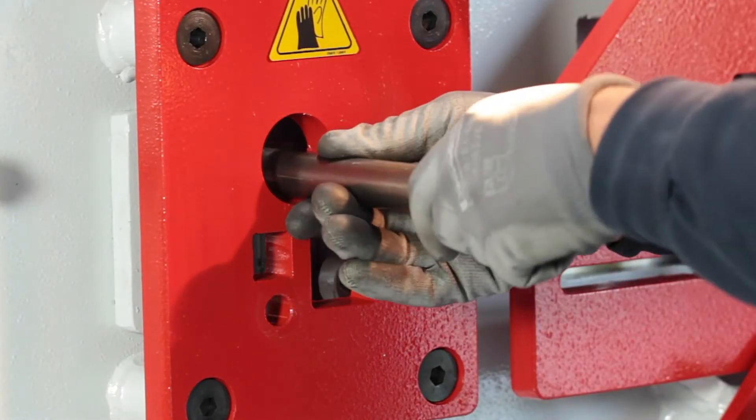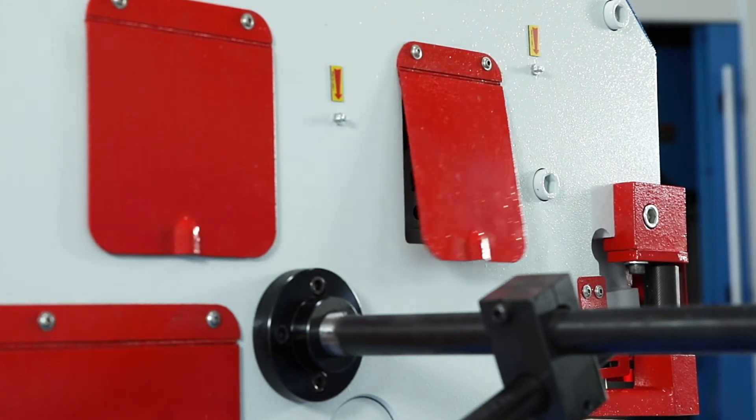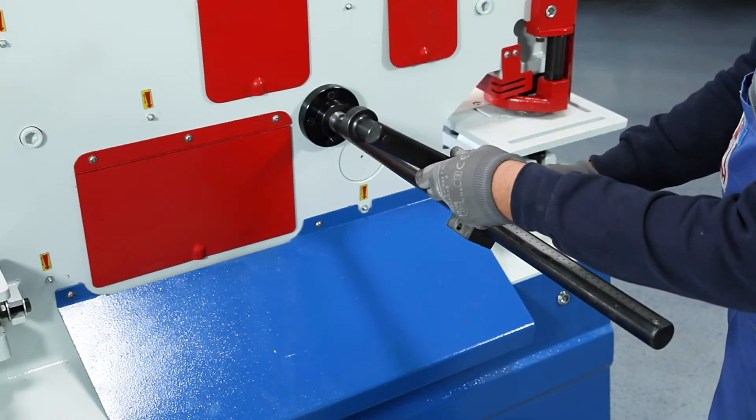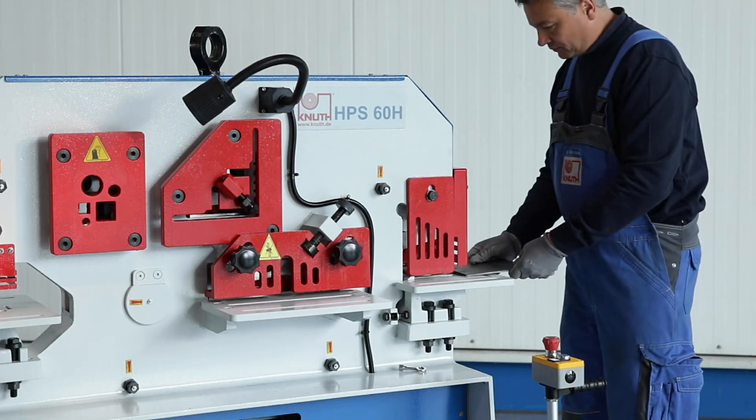Round and square steel also have a special scissors section. The back gauge features a swiveling arm and can be used on the processing stations for flat sheets, L profiles, and bars.